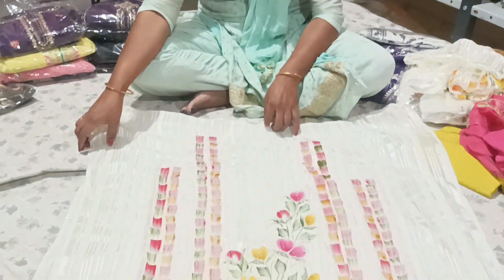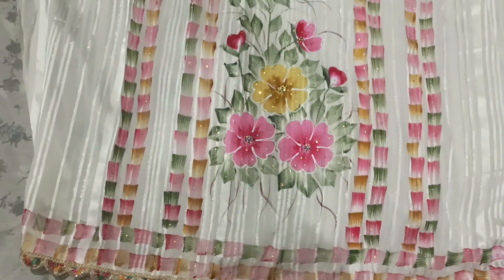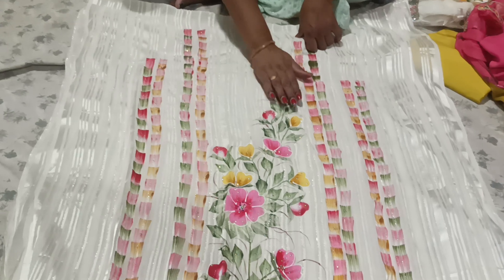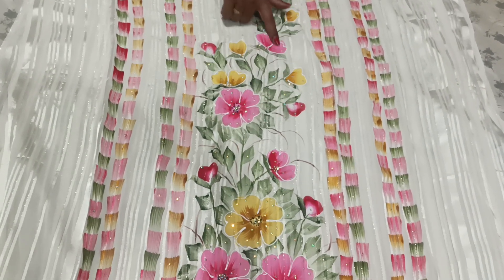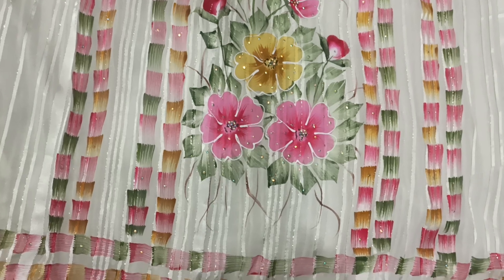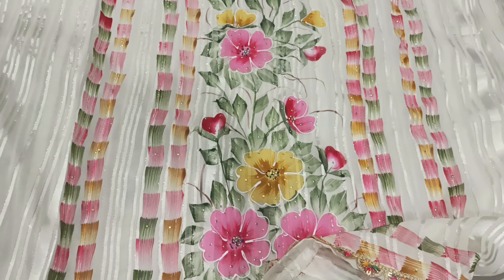It is a very good thing to do with it. Look at this — it is a cream color. All this work is done with the brush prints, which are made in the back of the brush print. I will try to add it on the back.